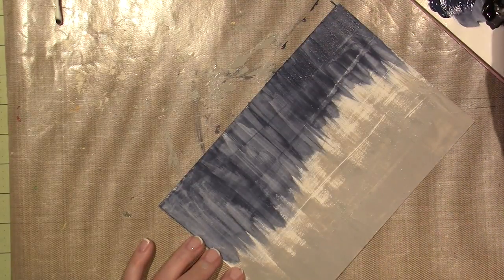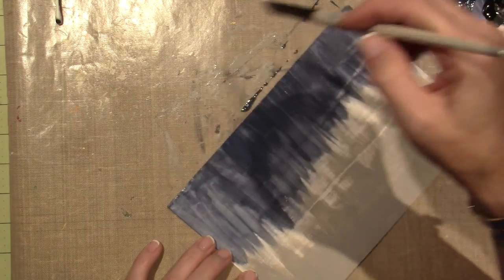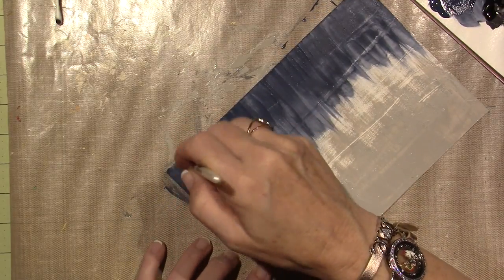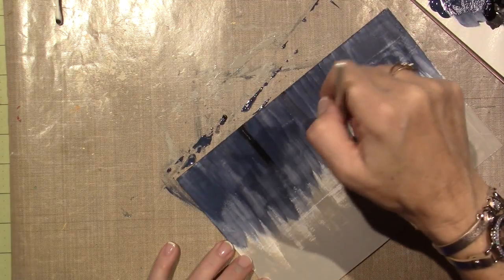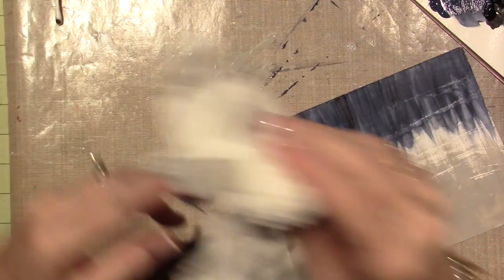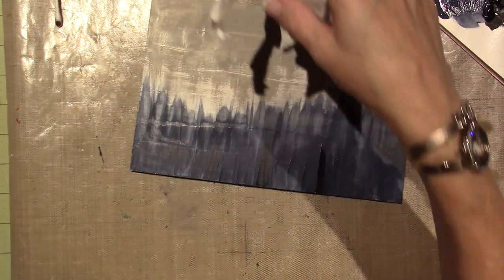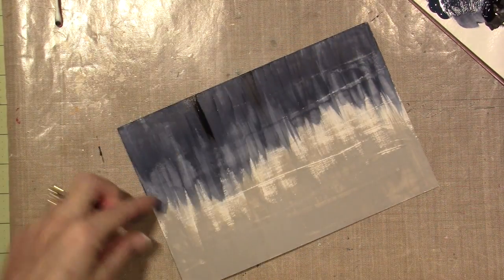I'm holding my brush straight up and down, really perpendicular to the page, so I get a better flicking motion - I can pull the brush and it lifts off the paper instead of leaving a big blob. I got a little bit of black in there - that's okay because we're going to put stems in there. Hopefully the gel medium will be a good idea if I want to take that off. I think it's going to be fine - I'll make a trunk there. I still want a little bit more blue though.